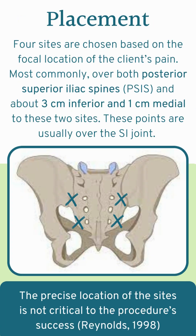Choosing the placement of the sterile water injections is important, but the precise location is not critical to the procedure's success. Generally speaking, you'll start by finding the posterior superior iliac spines, also known as PSIS, as your first two injection locations, and then you'll move about 3 centimeters inferiorly and 1 centimeter medially to those initial two sites. This is usually over the SI joint. Most importantly, you're going to be asking for your client's feedback about where the epicenter of their pain is, and you'll choose four points closest to or surrounding that area of pain.